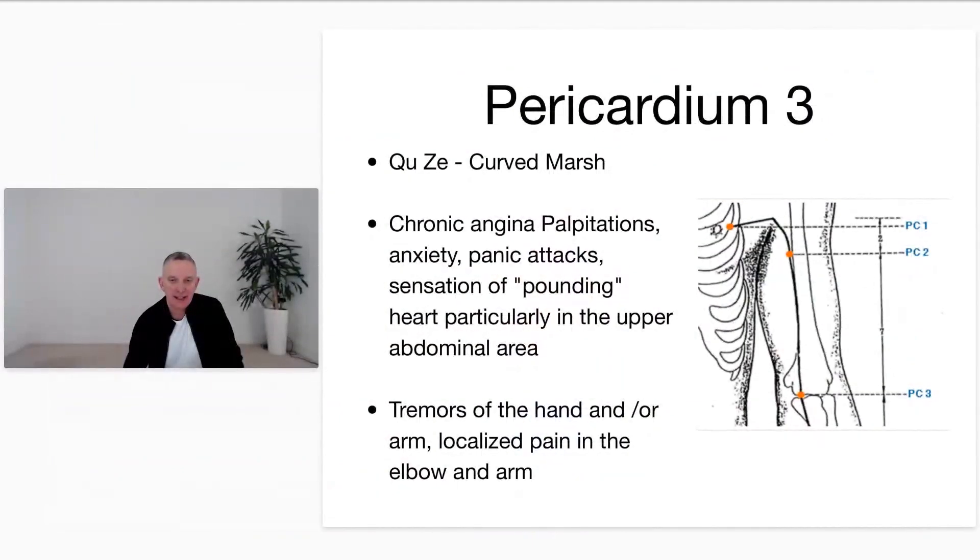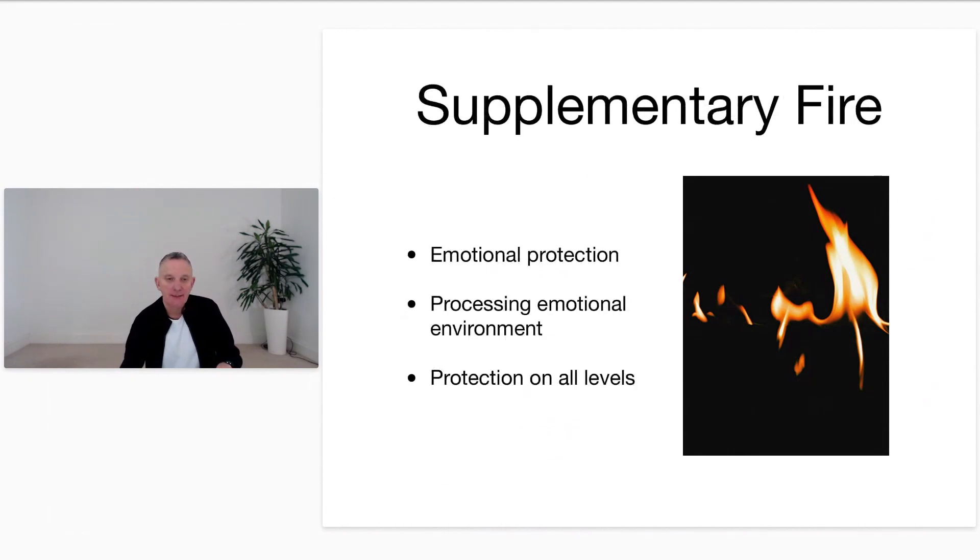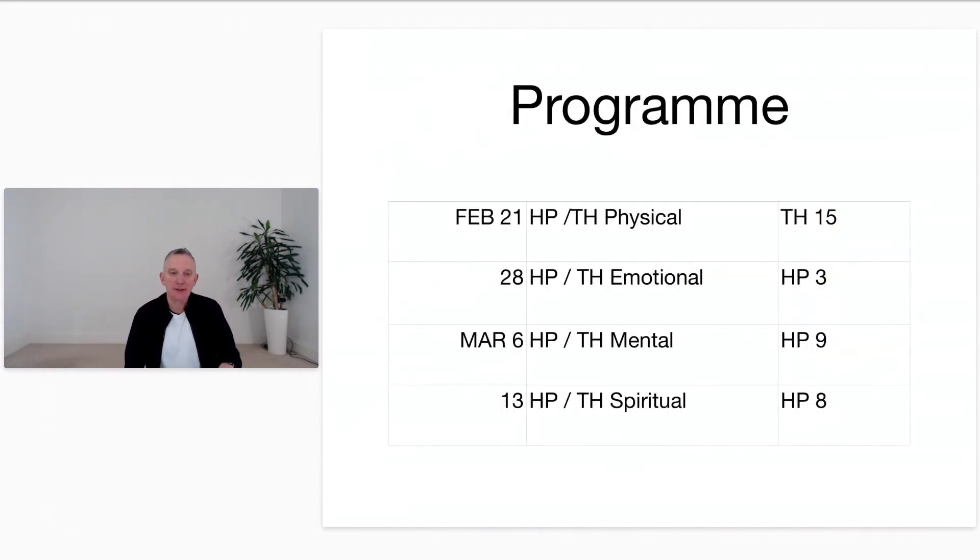Welcome to Wednesday class. I'm going to put the slides up — please say hi on the chat. Today we're working on the fire element, which we'll be focusing on for this group of four weeks, still with the emotional center of the body. Today's class focuses on the heart and the heart protector, which is the emotional protection that protects us on all levels. We've got points of the week coming up — last week Shakura did triple heater 15 with you.